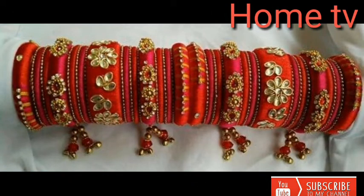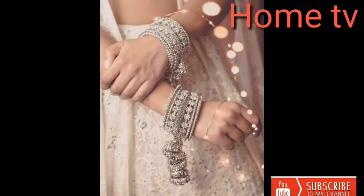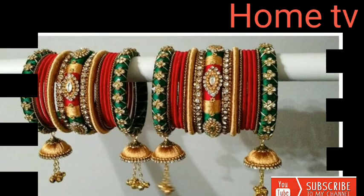Nice design, nice collection. Please like my video and leave a comment in the comment section, and give me feedback about my video — how it was.